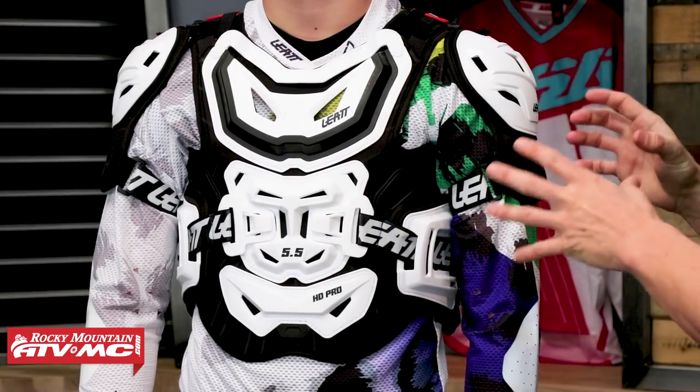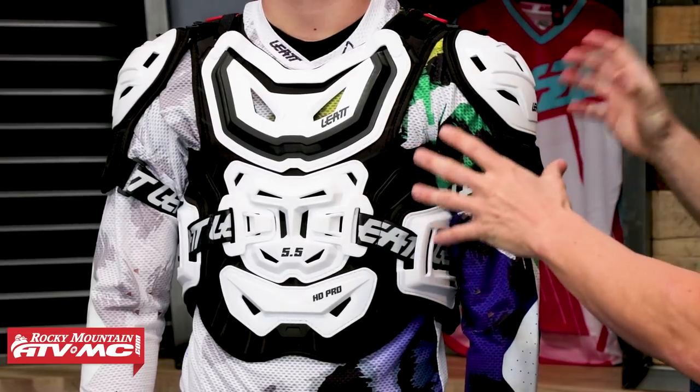Now this is going to be an awesome Roost Guard for anyone looking for good coverage front and back, good shoulder protection, and also if you're looking for something that's going to be CE certified and compatible with a neck brace. But before we talk about the features too much, let's talk about fitment real quick.